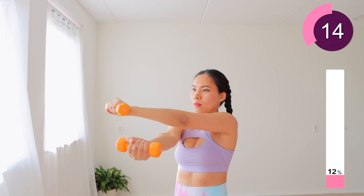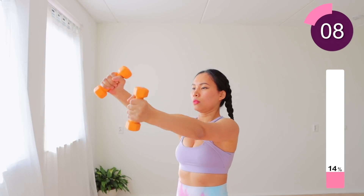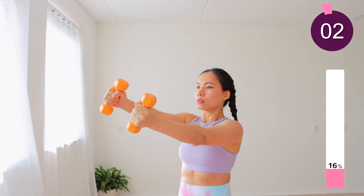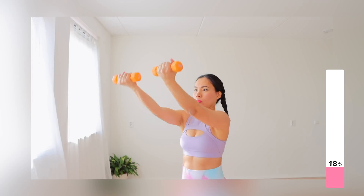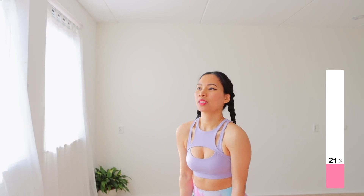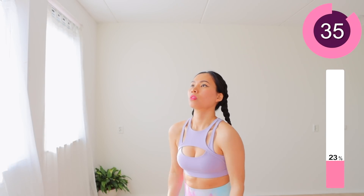Very well done. Keep going, give me all you got. Next, hold your dumbbells firmly and lift your arms straight overhead. This is the movement where you lift your chest muscles.